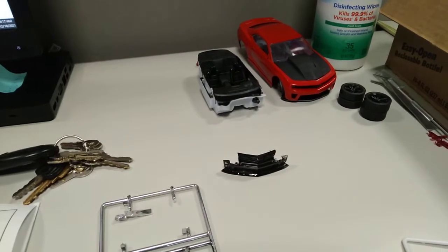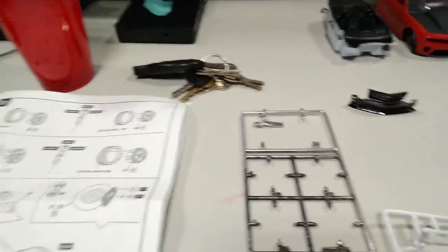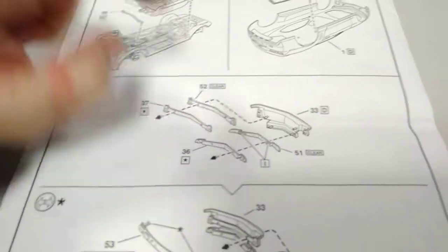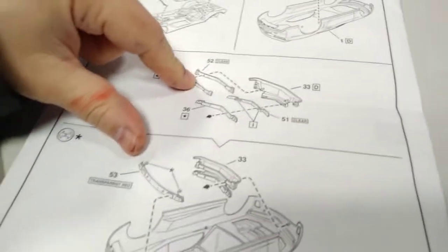Good morning everyone. I ran into a slight problem — number eight and these pieces here are missing. I believe they were right here but they're missing, so I'll have to get online and see if I can order some.